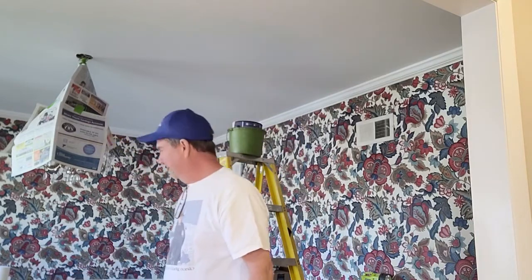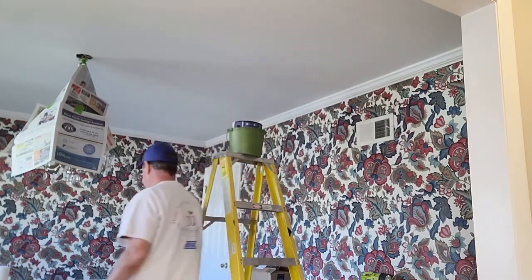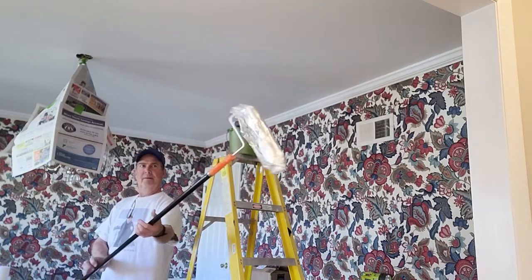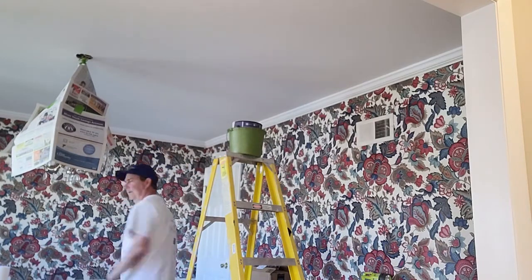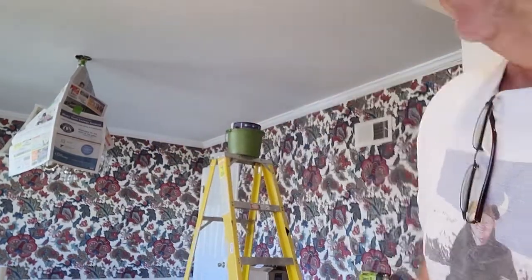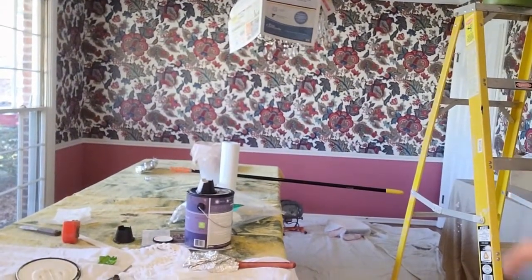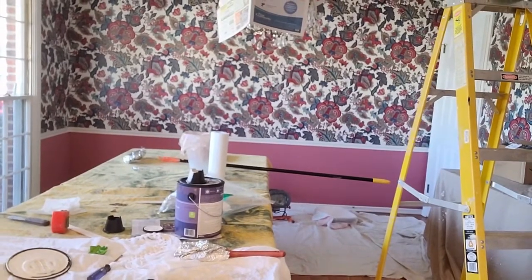I also wrap the roller in foil to keep it ready to reuse. And the paint bucket itself — I just put a kitchen trash bag over it. It's still got paint in it and that'll survive for a couple of hours while the rest of this dries.